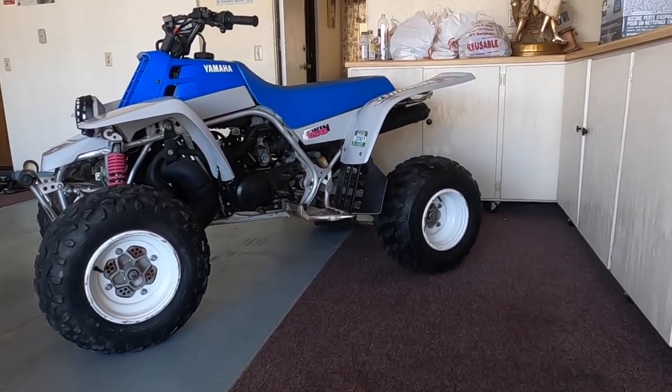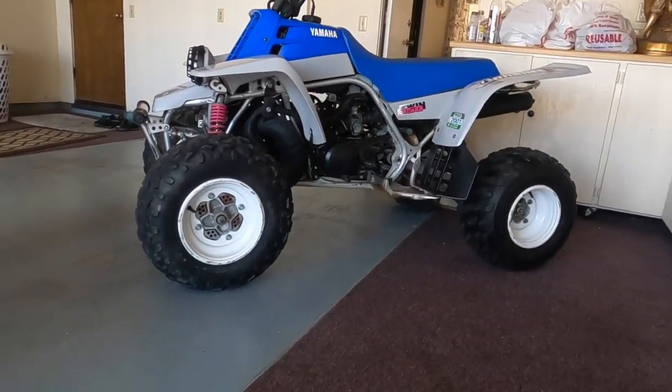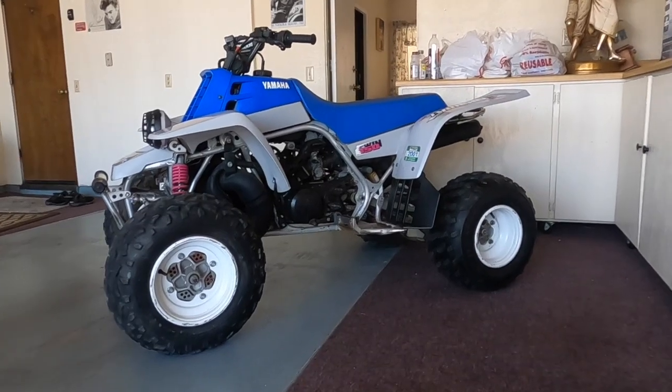Just a little bonus — the first Banshee I ever saw, the first Banshee I ever rode was a '91, exactly like this. It's cool. I mean, I never thought I would find one of these, I never thought I would own one. It's kind of where it all started from.